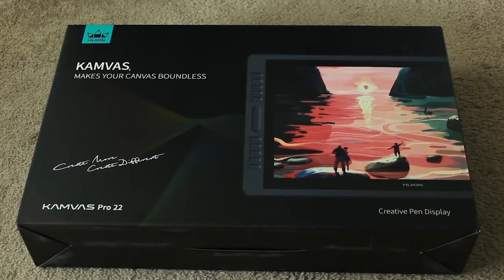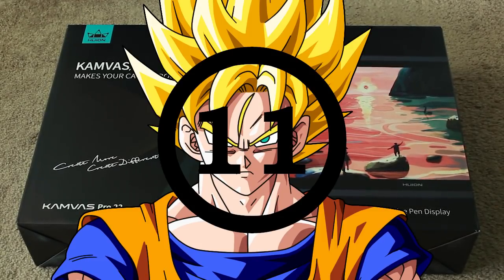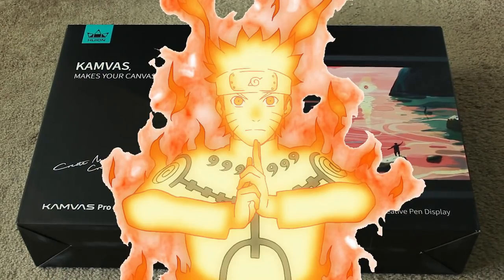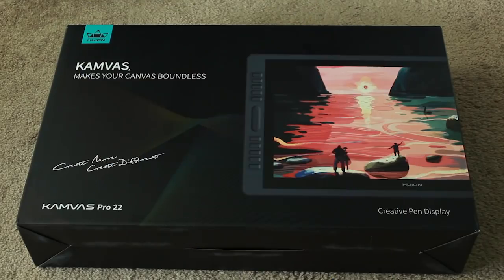Bruh, I'm about to turn Super Saiyan 11, Ultra Instinct, Nine Tails Chakra Gyarados. Okay, what does that even mean?